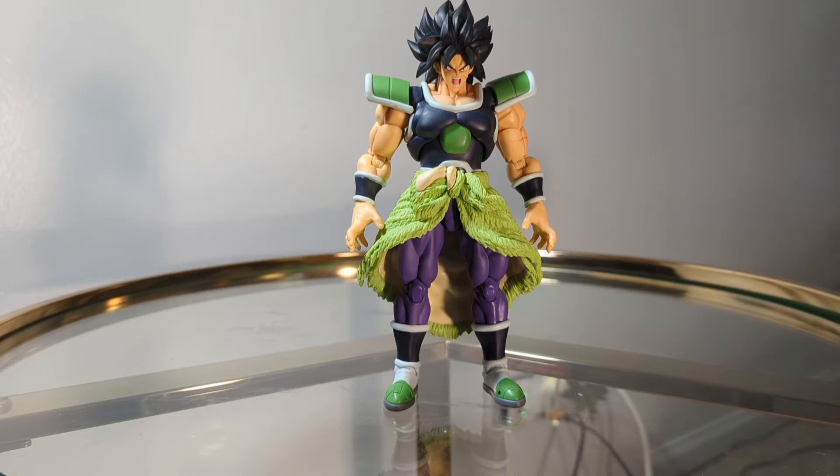One thing I want to note with this figure in particular: it is a matte figure for the most part — the legs have a little bit of shininess, but that's okay. If you're not going to have a whole bunch of paint on your figure, make sure it's matte, because that shiny glossy look ain't it — it makes the figure look cheap.